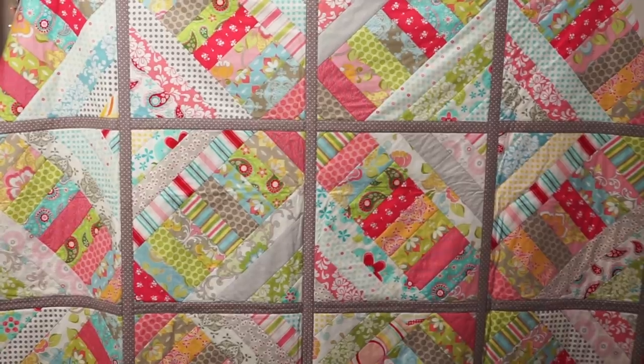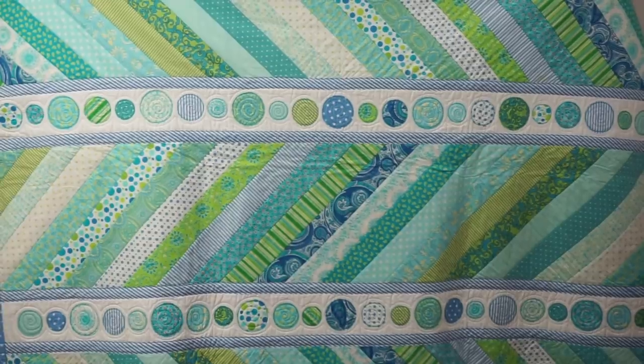Quilt as you go with strips? The possibilities are endless. Let me give you some ideas. Welcome to How to Quilt as You Go with Strips, part one.